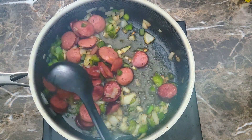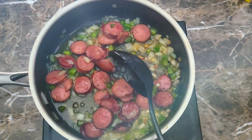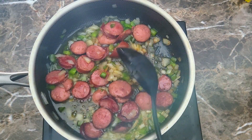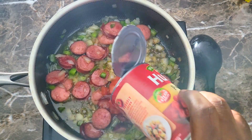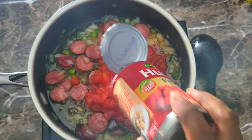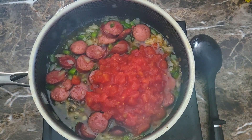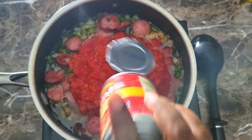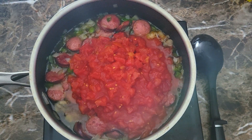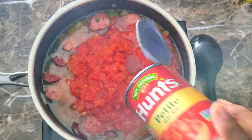This is perfect for me right here. What I'm going to do is go ahead and get my tomatoes inside of here. I'm going to get both cans of tomatoes down inside. What I like to do is take one of those cans, put a little water in it, rinse both of them out, and then add that little bit of water inside of here as well.